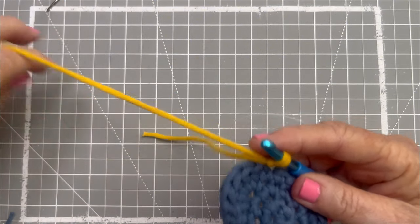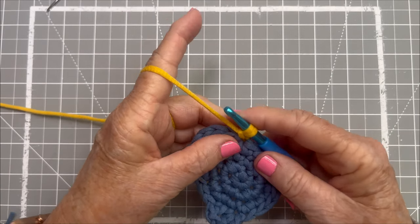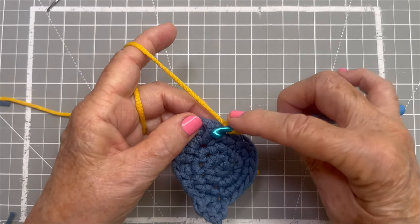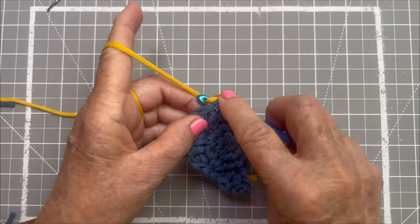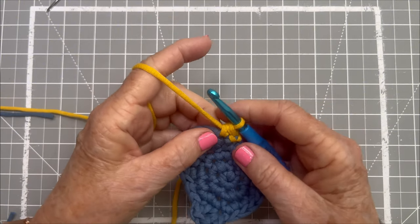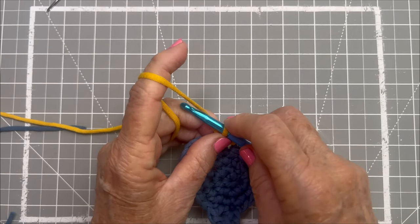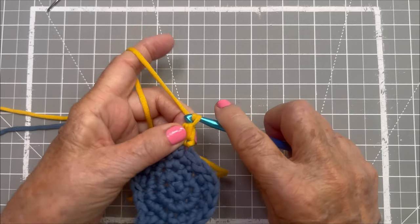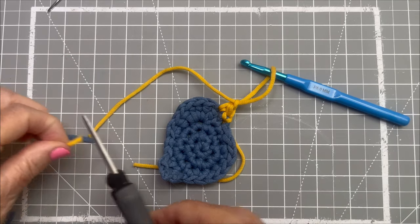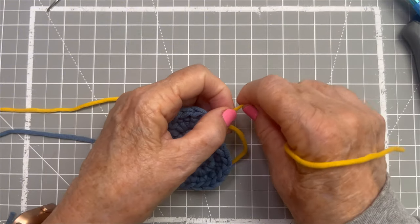Now I can drop my tail end and work it naturally with just my working end. I'm going to take a single crochet in the next stitch — yarn over, pull through, yarn over, pull through — and that is going to be my little beak. I'll finish it off just the same as I did the body: a faux chain stitch, keep on pulling that out, clip it, and pull the end out and tighten it up. And that's my beak.